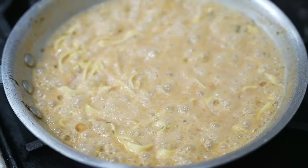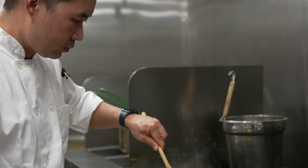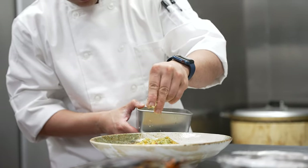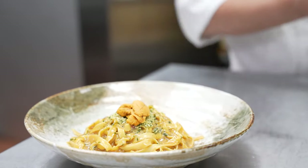After that, we put the pasta in the broth and let the pasta soak up all the lobster and uni juices, then let it reduce. After that, we season it, put some more uni on top, some parsley crumbs, and egg yolk botarga.